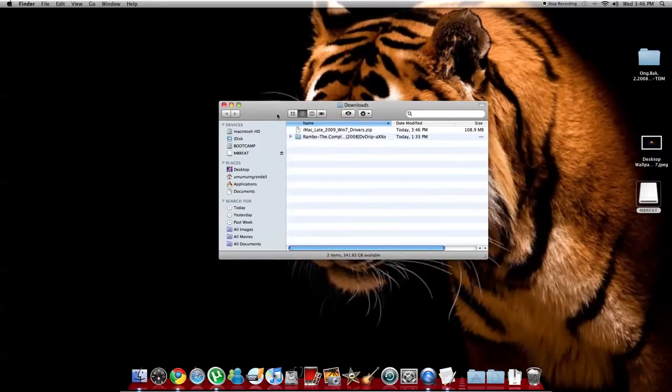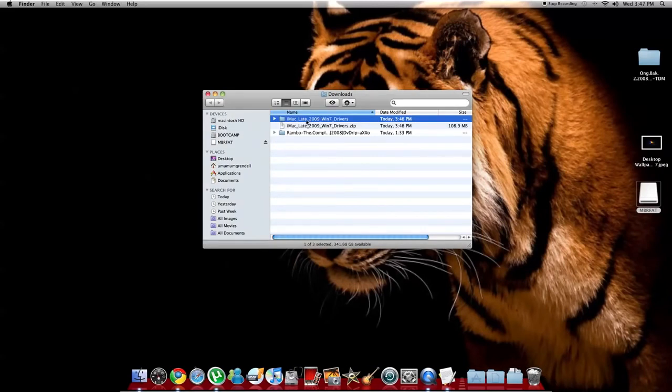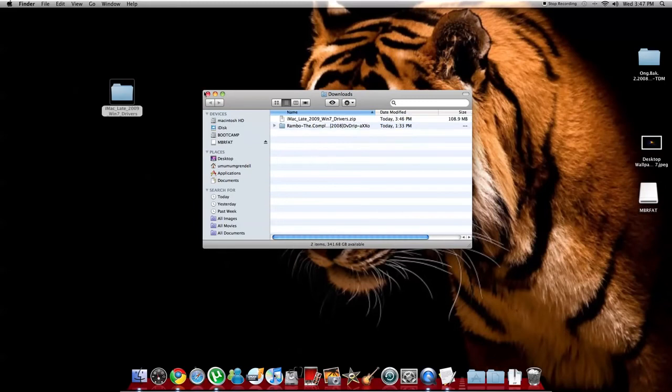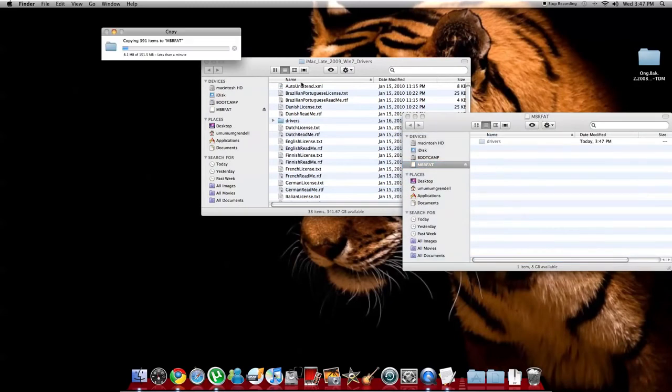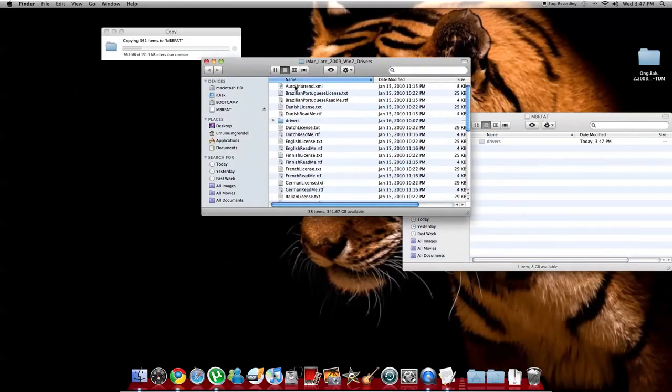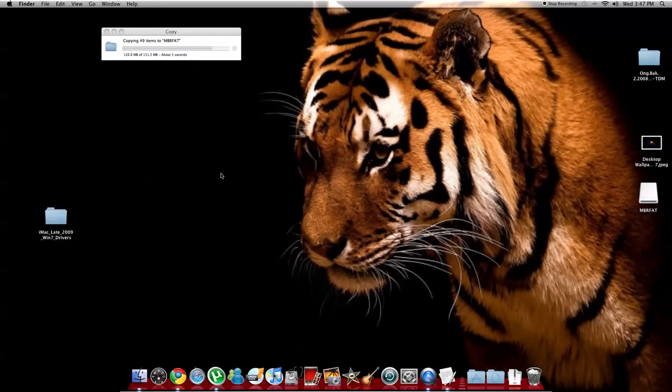I already have the download here in Finder. Open it and drag it to your desktop so it'll be easier for you. Then open it — you're going to drag the 'drivers' folder and drop it onto your USB memory stick that you've already formatted. Also drag the first file, 'AutoNativeRun.xml', and drop it there as well. Now you have that folder, the drivers, and the file on your USB memory stick.